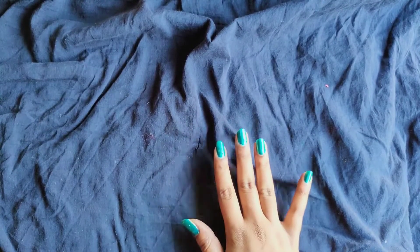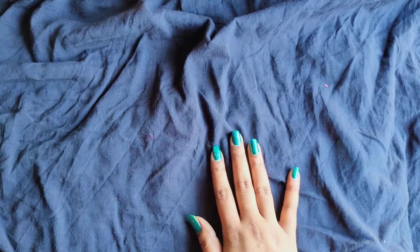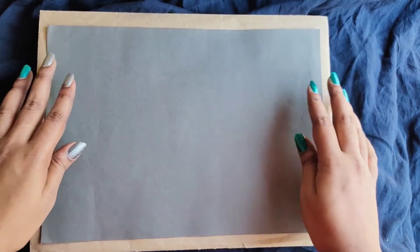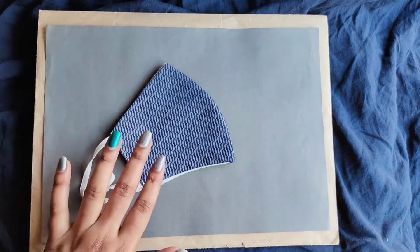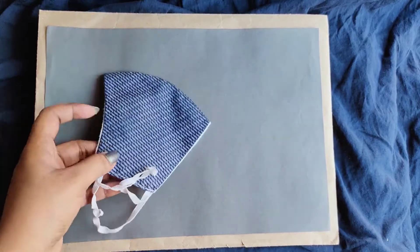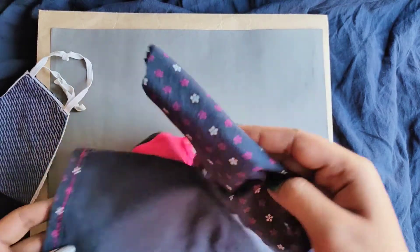Hey guys, this is Angel Nissi and a warm welcome to Rangie's artwork. What we're gonna do today is make something ourselves — we'll be making masks at home and this is the reference mask that we'll be using.